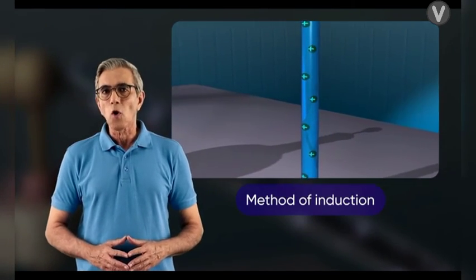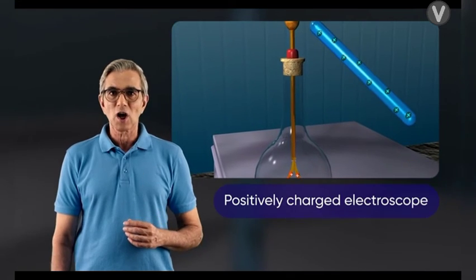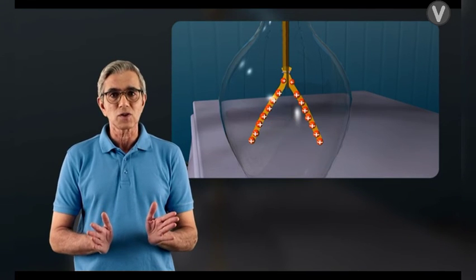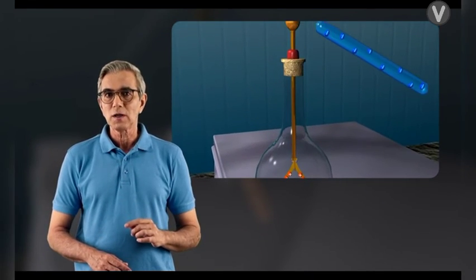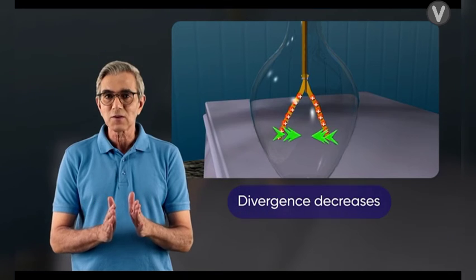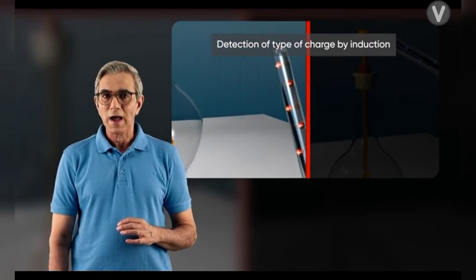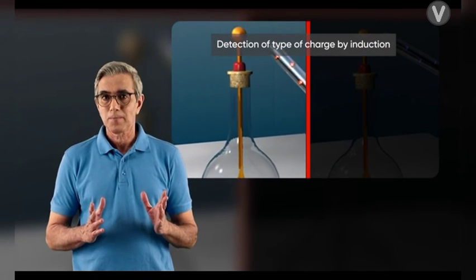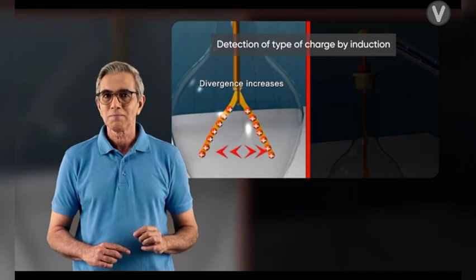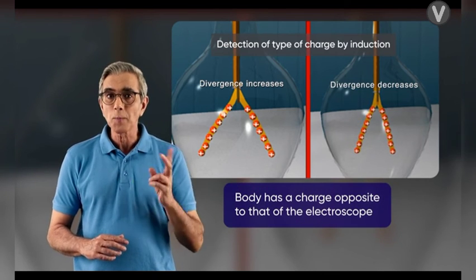The charge on a body can also be identified by the method of induction. If a positively charged body is brought near a positively charged electroscope, the leaves show further divergence. But if a negatively charged body is brought near a positively charged electroscope, the divergence decreases. Hence, when any charged body is brought near a charged electroscope and the divergence increases, the body has the same charge as the electroscope; if the divergence decreases, the body has the opposite charge.